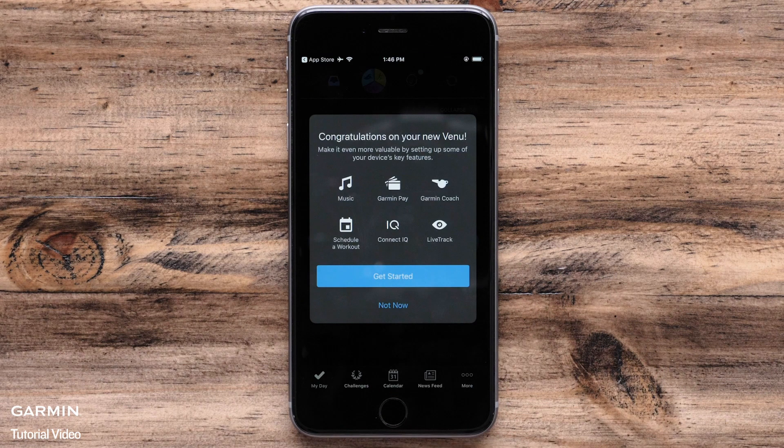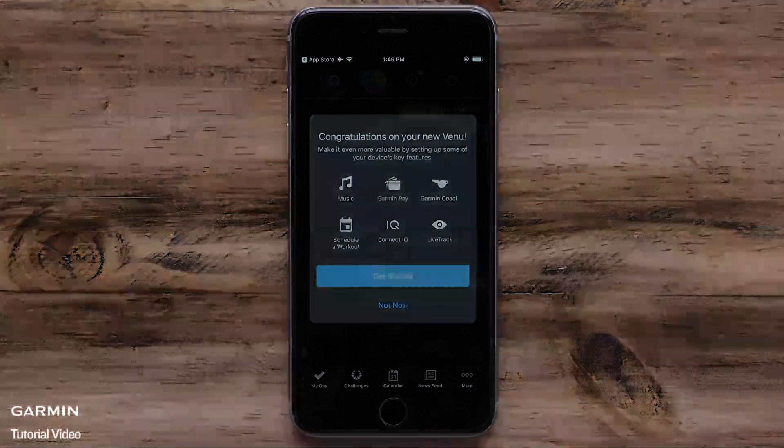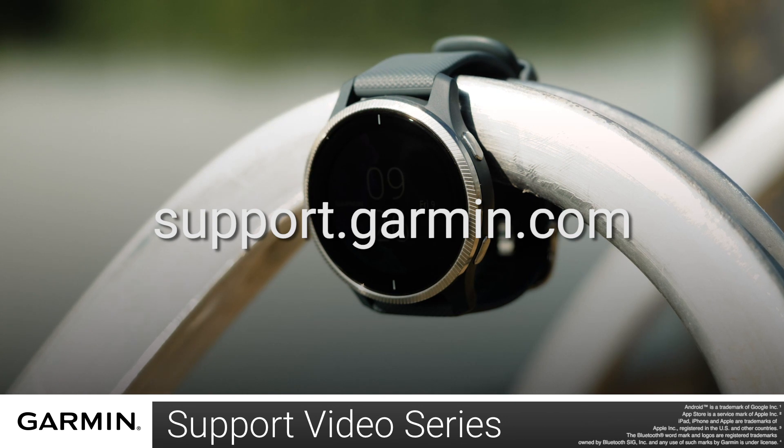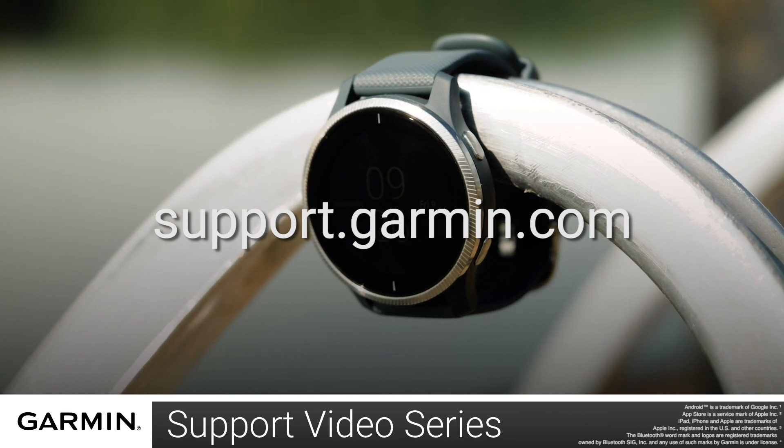And that is how you pair your watch with the Garmin Connect app. For more videos on setting up and using your venue, visit the venue page at support.garmin.com.